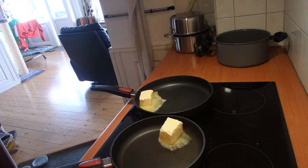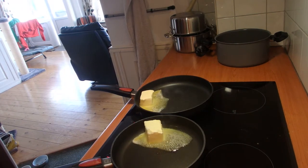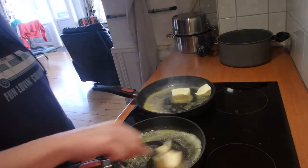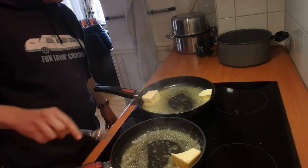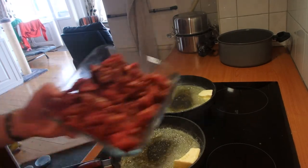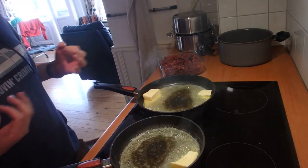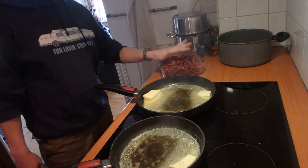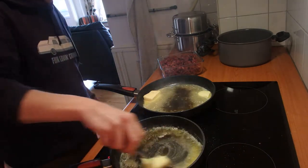First we're gonna do the meat. The beef — we're gonna do it five minutes on high temperature so that it really gets a little bit of color. We don't want to cook it all the way through because it's tough meat. It needs to stay for about two to three hours, so it takes a while before the meat becomes its best.